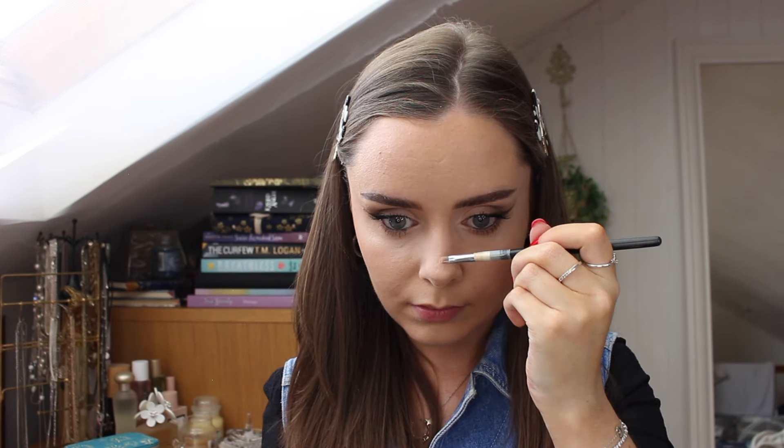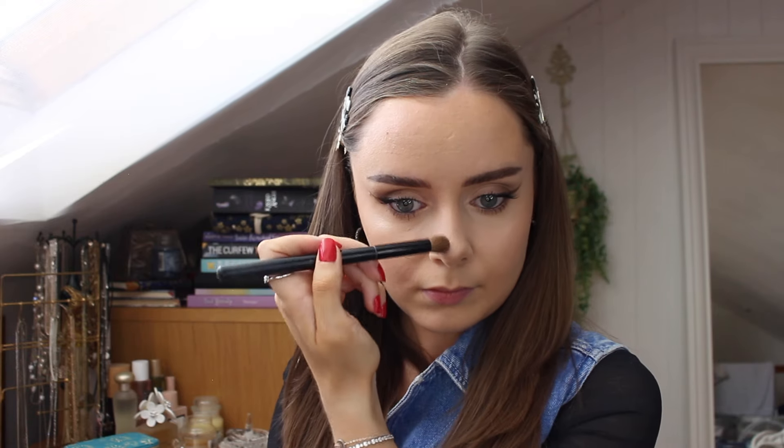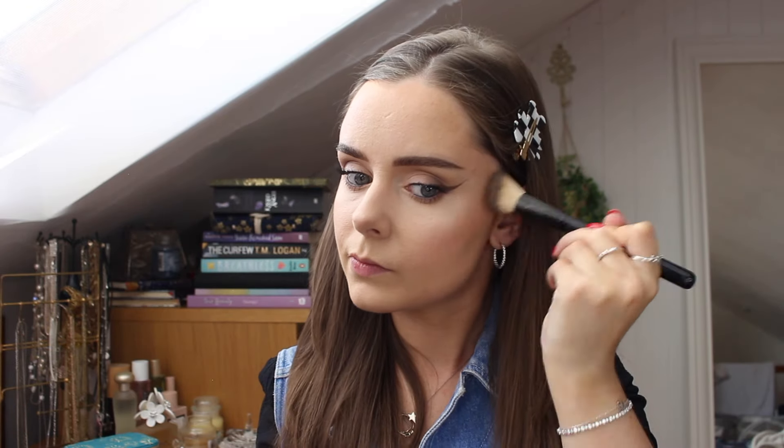I forget the name of the highlight I'm using in this — I know it's MAC and I've had it for years, so I'm using that in all the places you would normally highlight. Then I go in with that bronzer — Art Class by Too Cool for School, I think it's called.